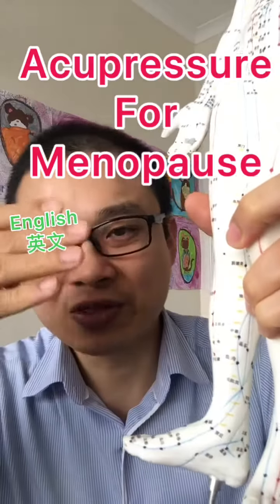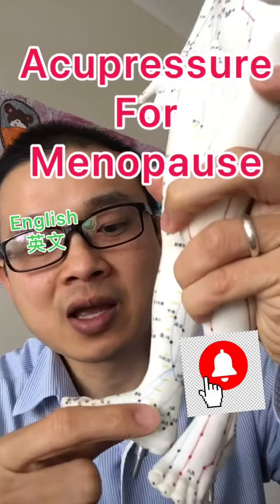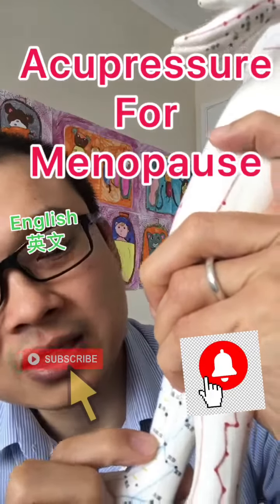The acupressure point is located using four fingers on the medial side, which is the big toe side of your ankle bone, above that. The point is right beside the shin bone.